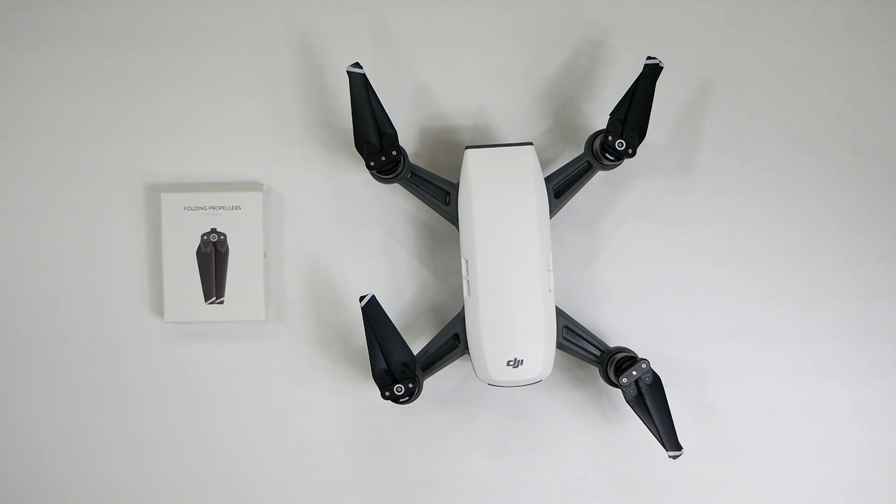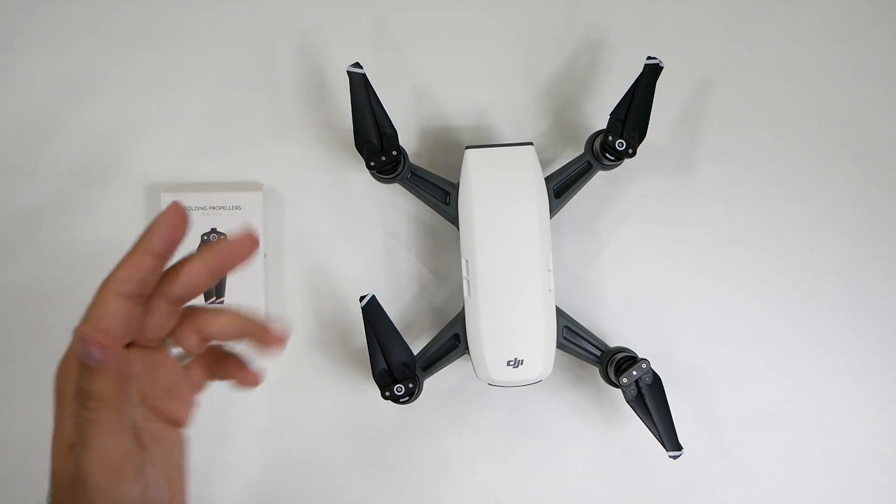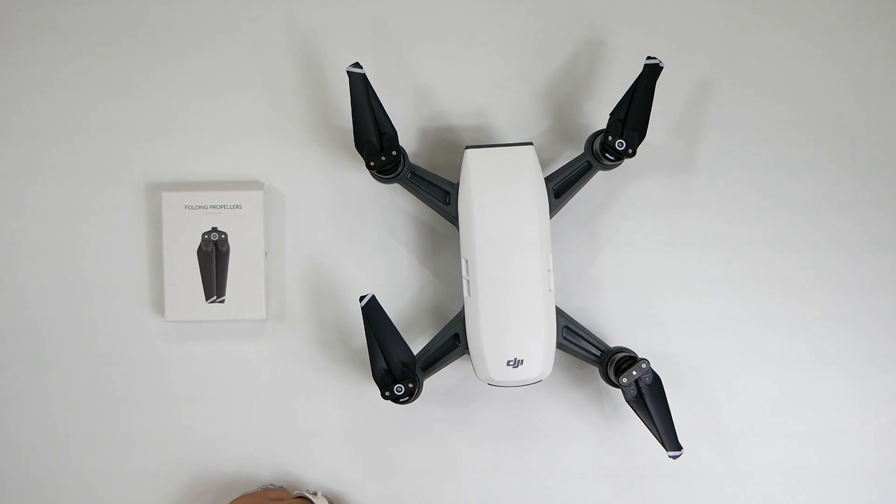Hello, this is RICKY, the YouTube Tech Guy. Today I'm going to be showing you a simple but useful video, and that is if you have a DJI Spark, how to switch out the propellers.